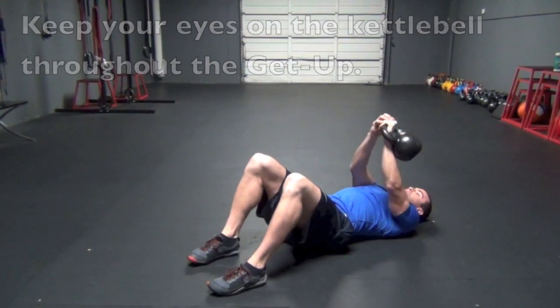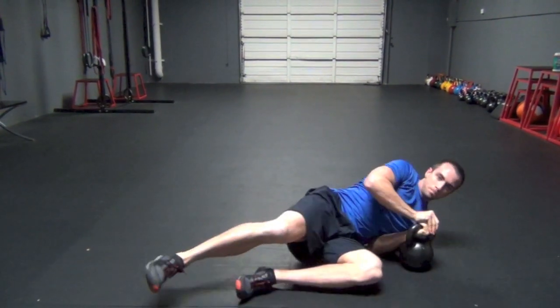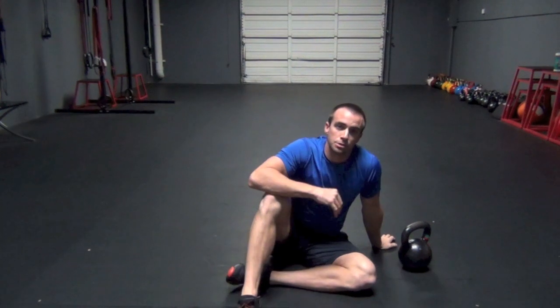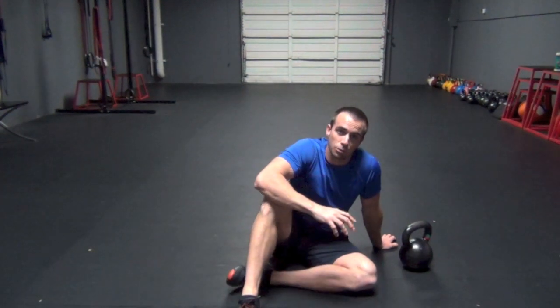Then, with two hands, bring the weight down and roll it to the side. If this is the first time doing a get-up, I suggest you learn the steps with no weight. Then add the weight once you're comfortable.